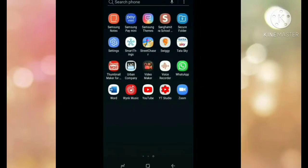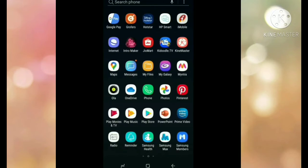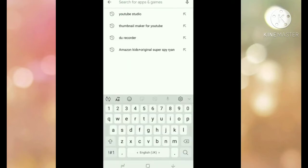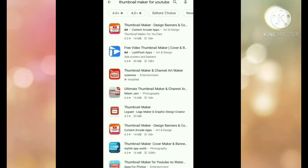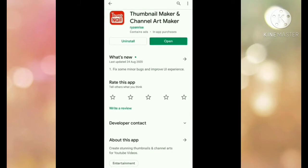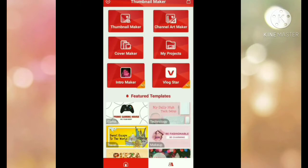Hi friends, today I'm going to show you how to insert a thumbnail for your YouTube video. First you have to go to the Play Store and install Thumbnail Maker for YouTube — it's the third one, Thumbnail Maker and Channel Art Maker. I already installed it so it's showing open. I'll open it now and we are going to do a thumbnail.